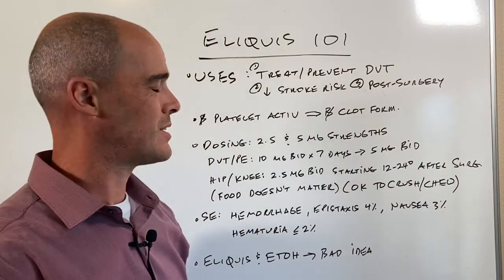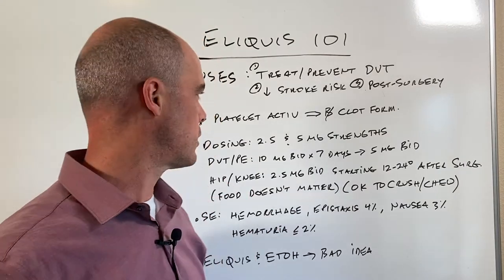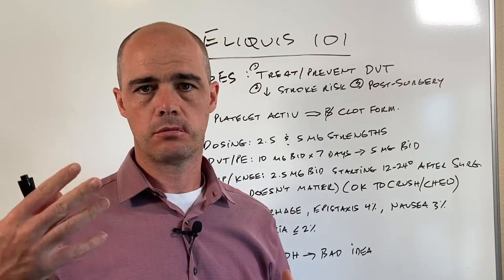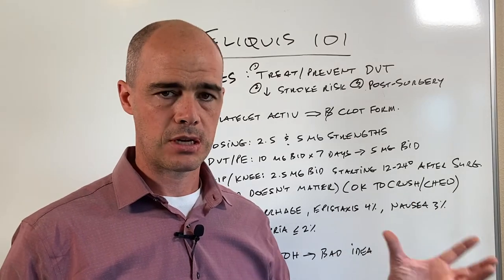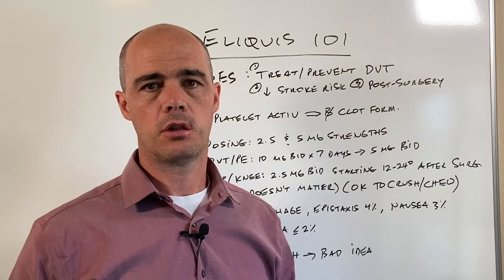As far as how it acts, it is different than warfarin and some of the other blood thinners. It actually blocks platelet activation — and platelets are a big part of how we form clots. So when that's inhibited, we see blocking of clot formation in the body.